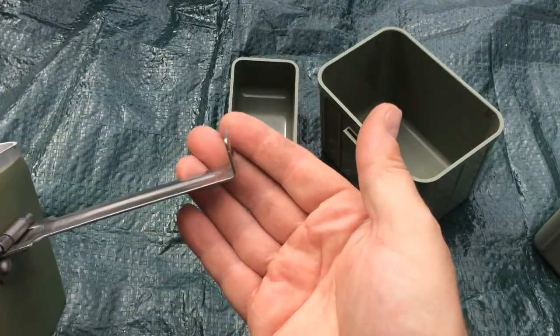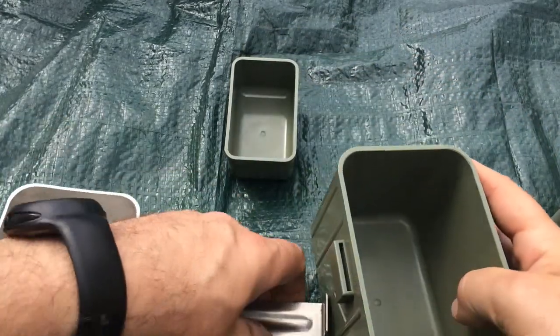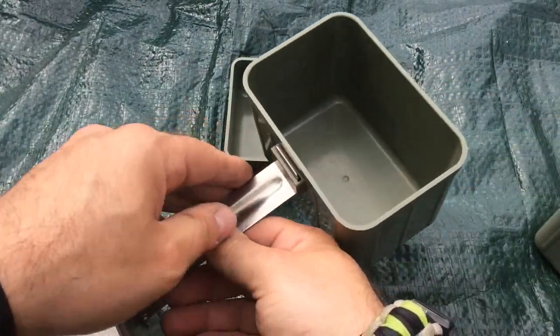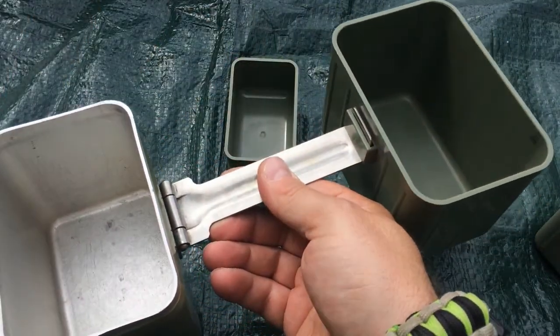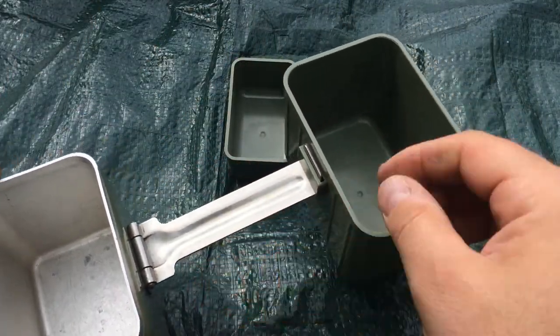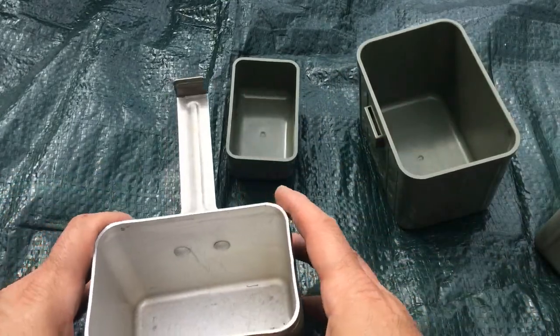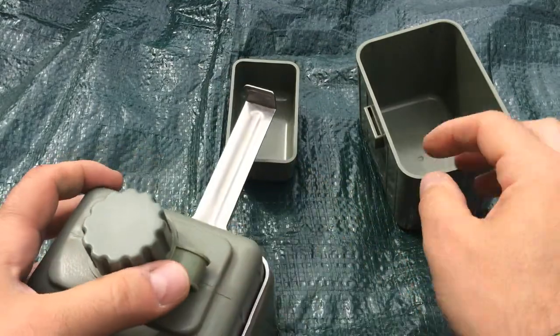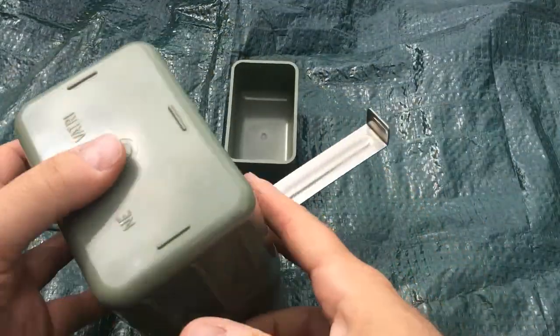The handle has a piece here which goes onto the eating container so that you can hold it and eat your hot food from that one, and your cold food from the other one at the same time, which is a kind of a nice idea.